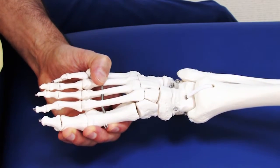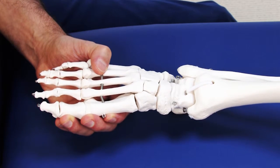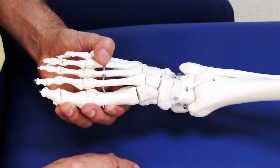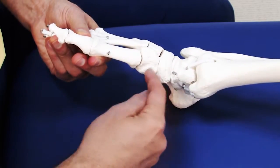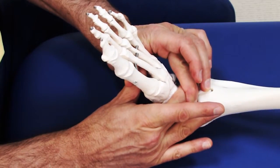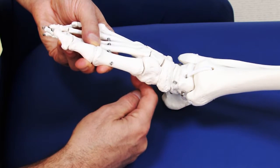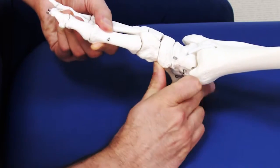We can mobilize the tarsals from dorsal to plantar or plantar to dorsal. The indication for joint mobilization is if a joint is hypomobile, but as a general rule, if a client has a high arch, we generally want to mobilize from dorsal to plantar. If a client has a dropped low arch or pronation, we want to mobilize from plantar up toward dorsal.